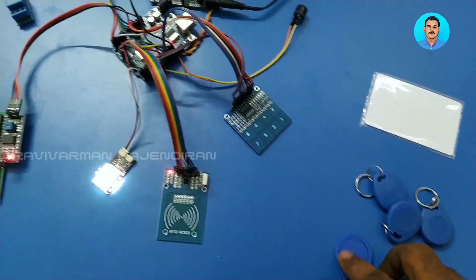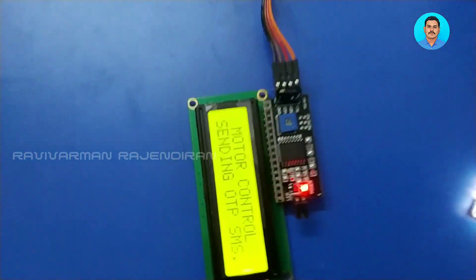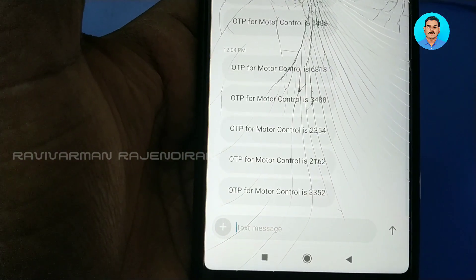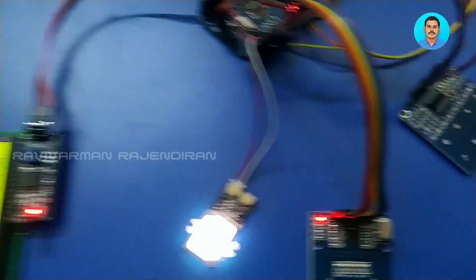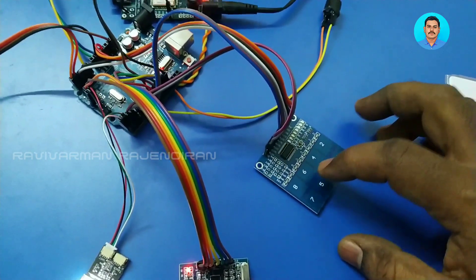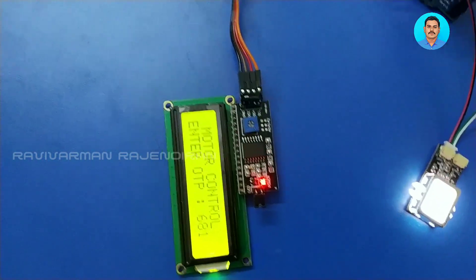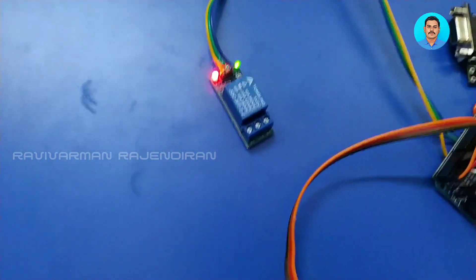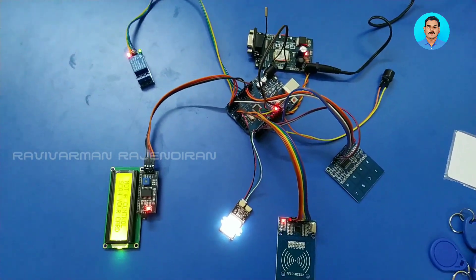Now I am placing the unknown card. When the unknown card is placed, it will send an OTP SMS to the owner's mobile number. The OTP received is 6818. By entering the OTP using the touch keypad, the device can be activated. OTP matched and the device is turned on — the system is now activated.